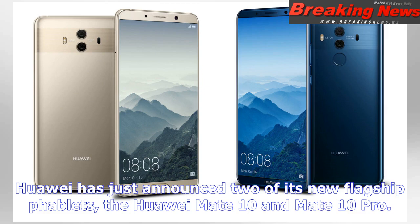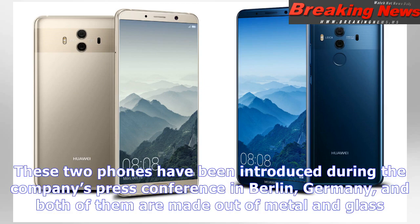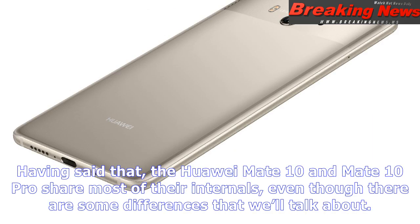The Huawei Mate 10 and Mate 10 Pro share most of their internals, even though there are some differences. The moment you lay your eyes on these two phones, you'll notice the main difference between them: the Huawei Mate 10 comes with a front-facing fingerprint scanner placed below the display, while the Mate 10 Pro sports a rear-facing fingerprint scanner.